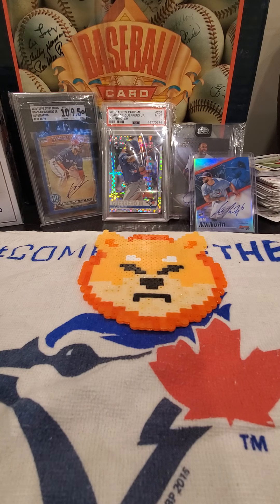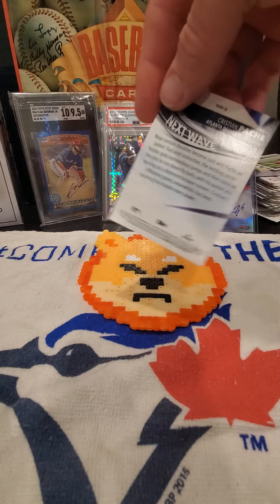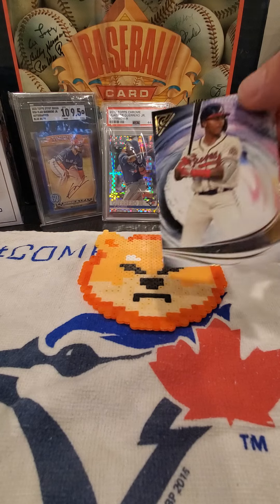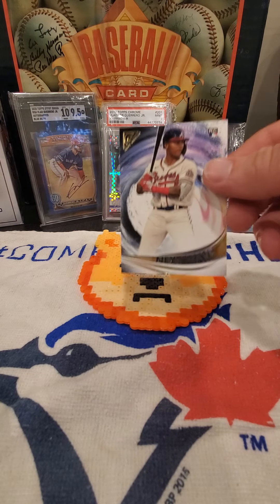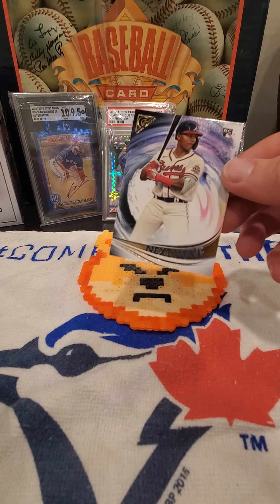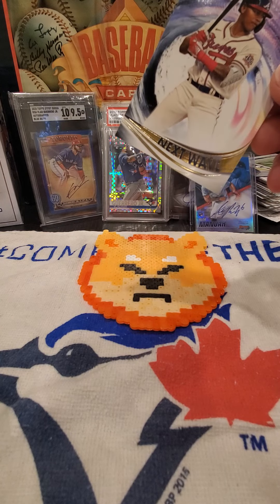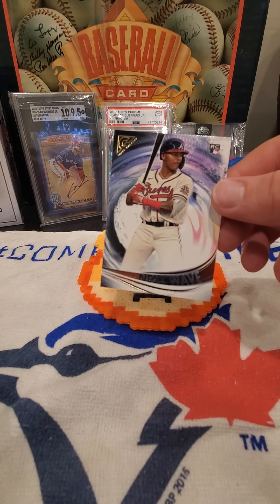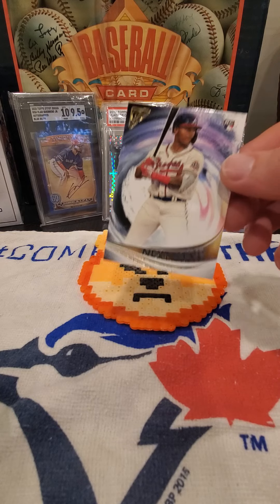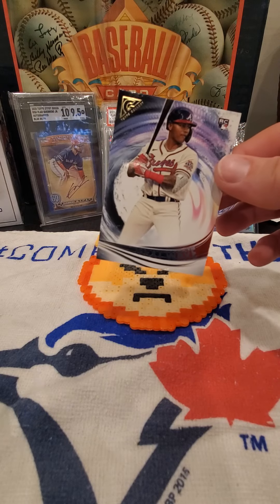In my last video, I opened a Christian Pache rookie card next wave from Topps Gallery. It's a beautiful card, I really like the player, however he's not part of my personal collection. So if I wanted to ship him, there were two different options: PWE or Plain White Envelope, or BMWT, Bubble Mailer with Tracking. Bubble mailers are typically a lot more expensive, especially with tracking associated with it. So if you just wanted to use snail mail and toss them in a regular envelope, before you just toss this card in an envelope, there's a few things you should do first.